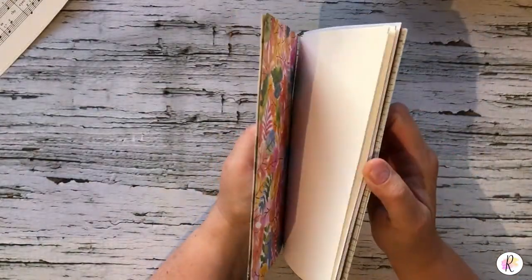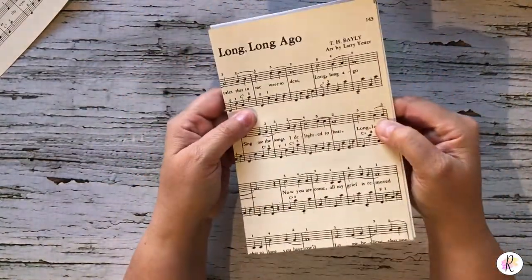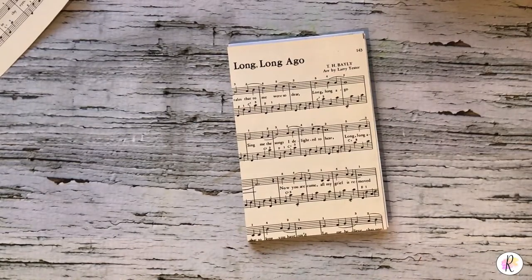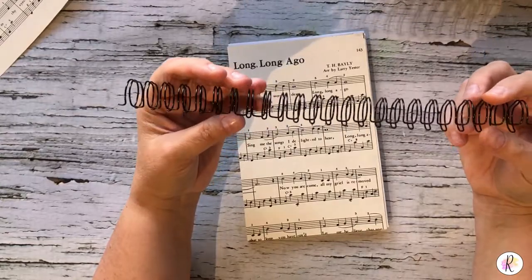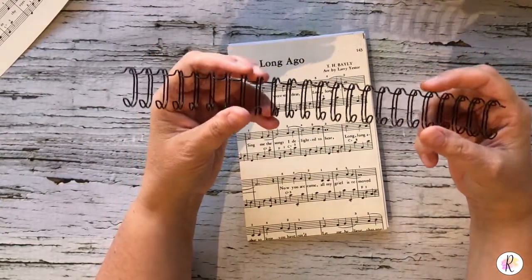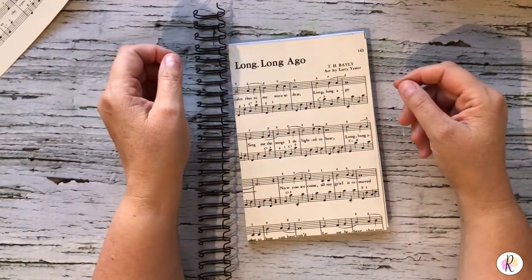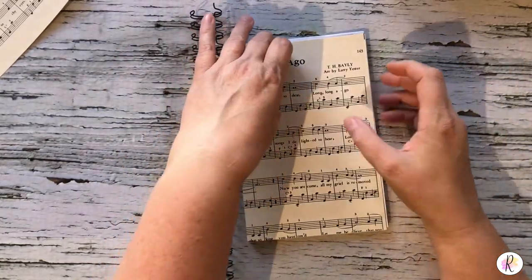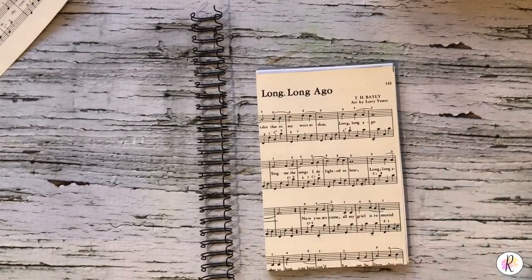These are the papers we have so far and we're going to add some more and figure out how much room we need in our coil. For this book I've decided to use this coil — I use a Zutter Bind-It-All, but I know a lot of people also use the Cinch, it's the same idea. I'm going to need some more papers, not a ton, and I also need to make our cover out of just some plain old chipboard that you get with many of your packages of papers.